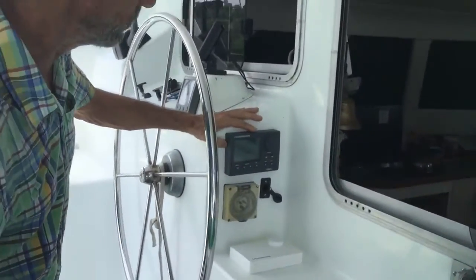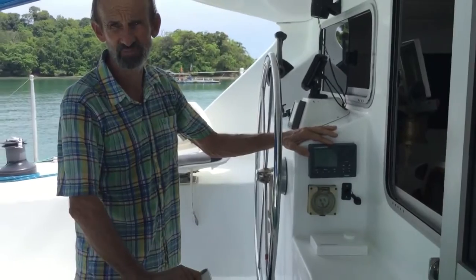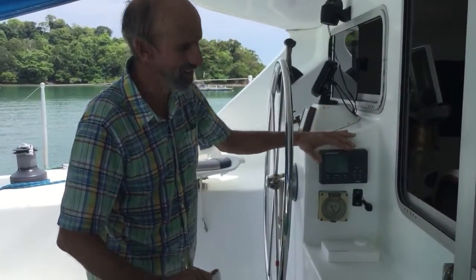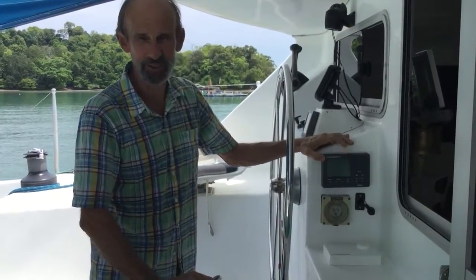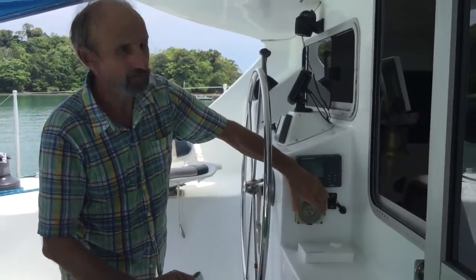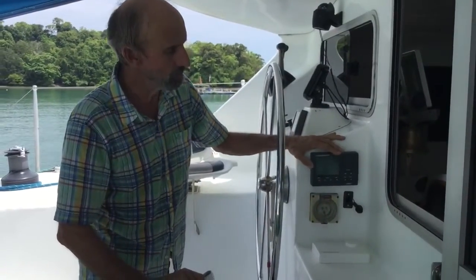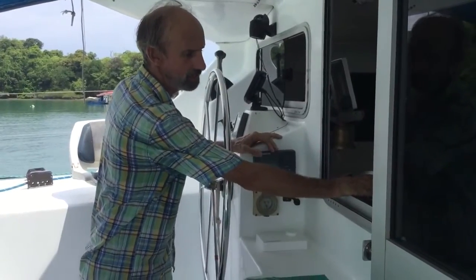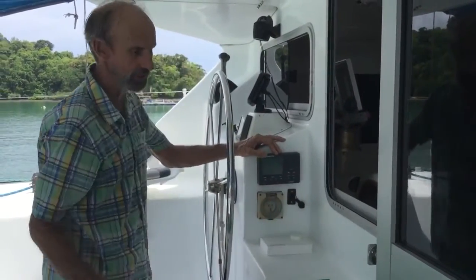Moving around to the side here we've got the Course Master autopilot. We just replaced this six months ago and it's been the biggest major improvement to our lifestyle on the boat in seven years — we often refer to this little fella as our third crew member. Below that we've got the shore power input. Worth mentioning about the autopilot is the positioning here: if necessary you can actually control it from inside, putting your hands through and making adjustments to direction there.